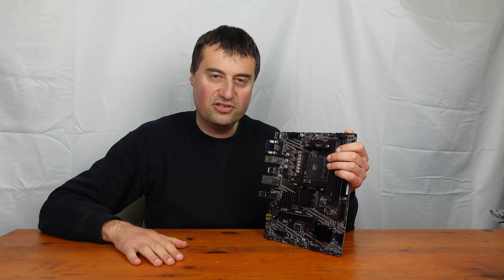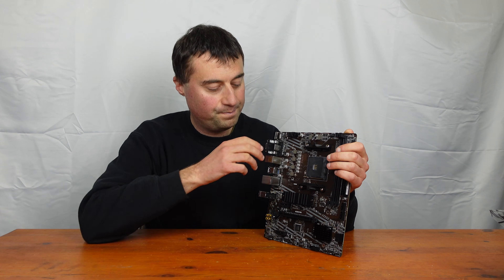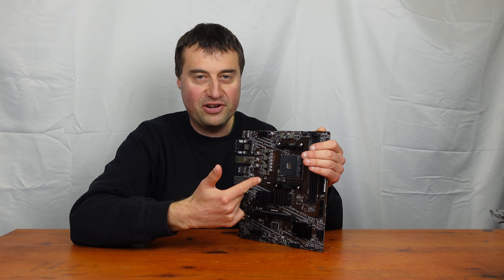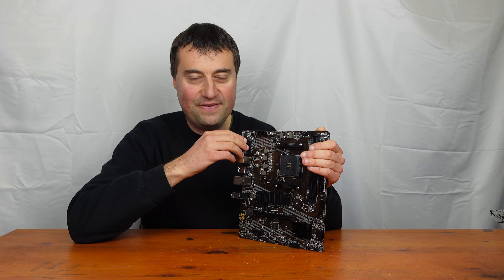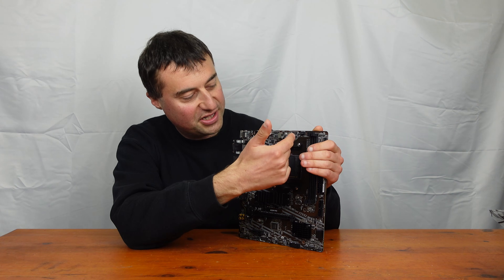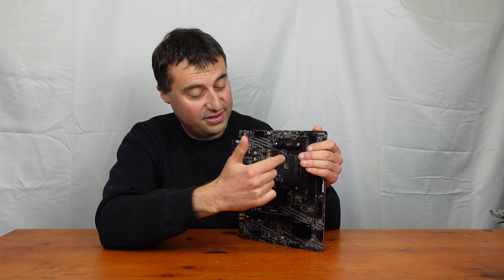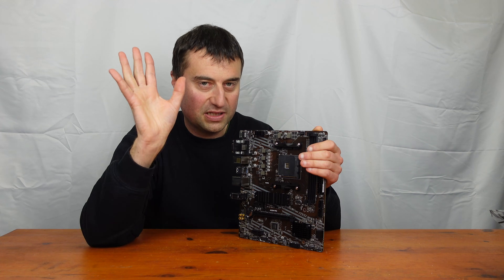If you are thinking of doing a build, the Ryzen 5 5600 or 5600X is what I would recommend with this. If you haven't seen an AM4 socket by now, it's a standard AM4 socket that's been around for about eight years. We also have a CPU fan connector here, pretty standard. This is an absolute no-frills motherboard — basic, remember.